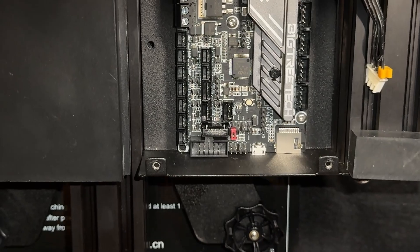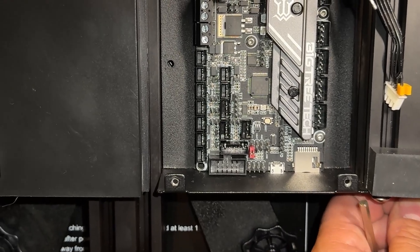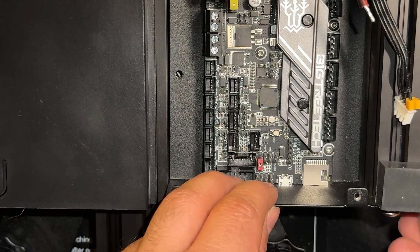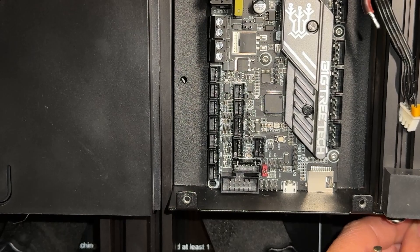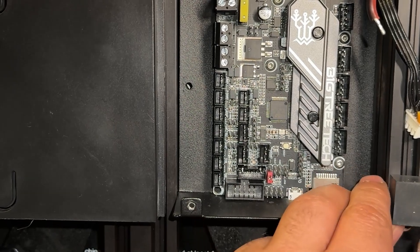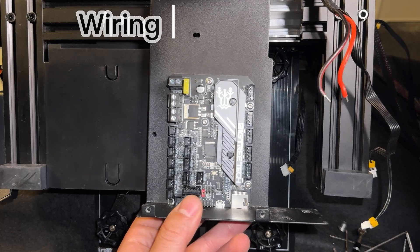To have more control over wiring, I decided to remove the bracket from the printer for easier access. To remove the mount or bracket there is one screw at the top — I already removed that — and two big screws on the side. We'll unscrew those to have easy access for the wiring.